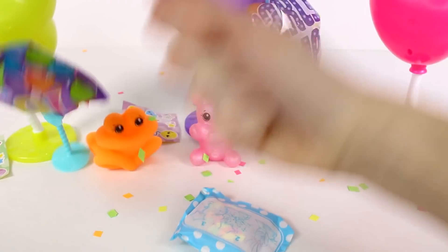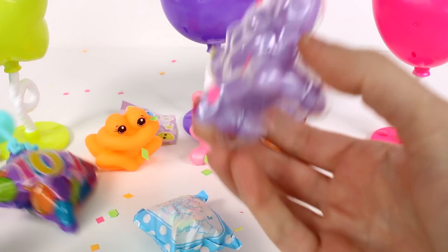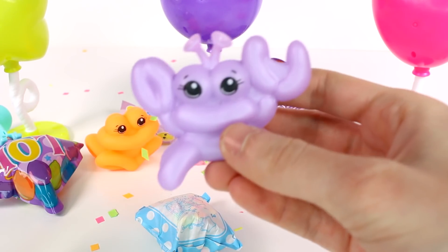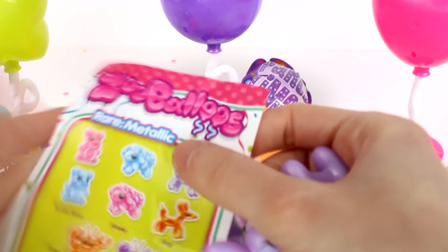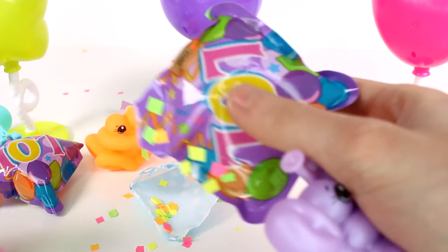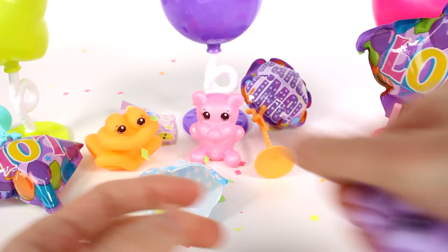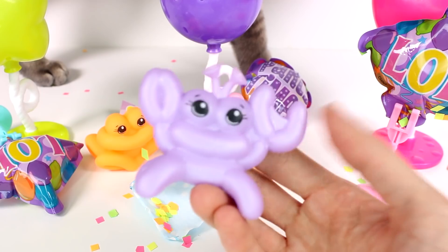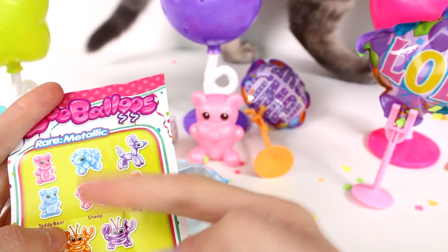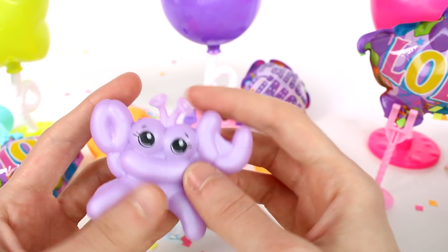I'm going to go ahead and pop that balloon. It's like moving everything on my table when I do it. Here's the purple crab — oh, he's actually... We got a duplicate balloon; it's another LOL balloon. But we did get a different color stand. Back to the crab — we got the little purple crab. And he is, in fact, a rare metallic one. So we got two rare metallic ones today. This one's actually really, really cute. I love the little antenna up here — so adorable.